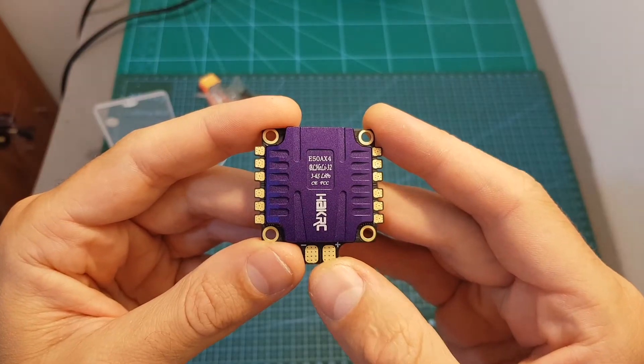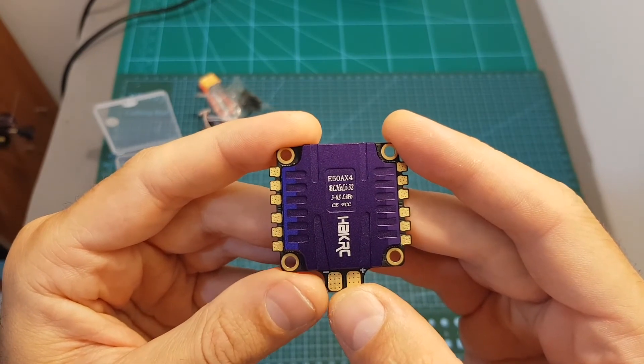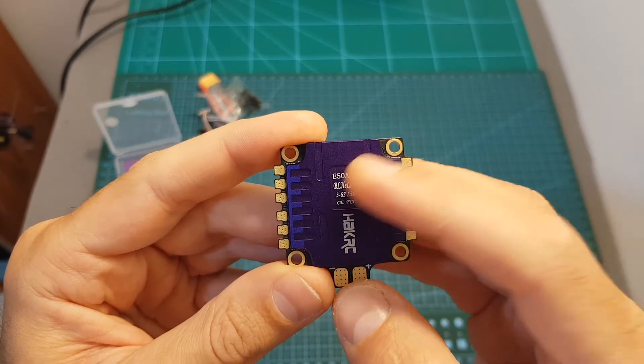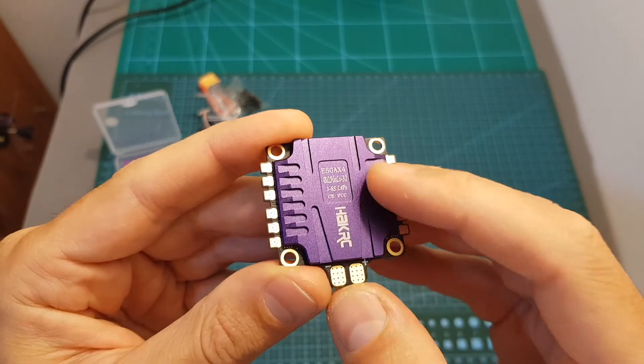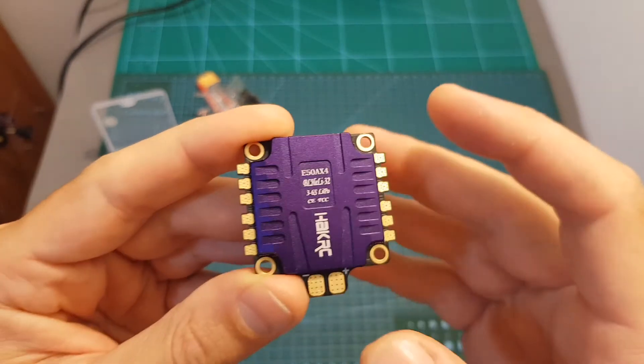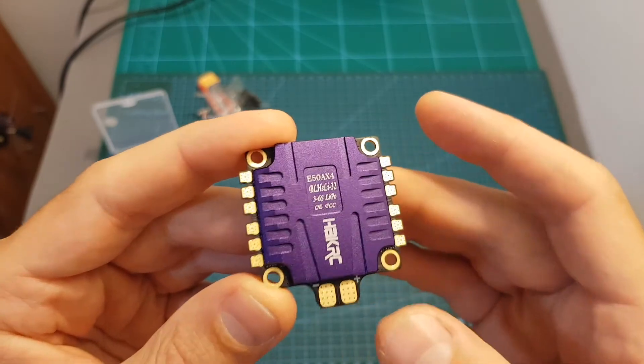In terms of pricing, this ESC is currently being sold for $60, which is a pretty good price for a 4-in-1 BLHeli32 50A ESC that supports 6S LiPo batteries and features a heatsink. For example, the IFlight Succex 50A 4-in-1 ESC has pretty similar specifications and currently goes for $80, so $20 is a big difference.